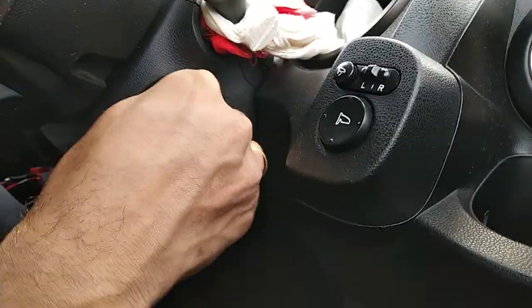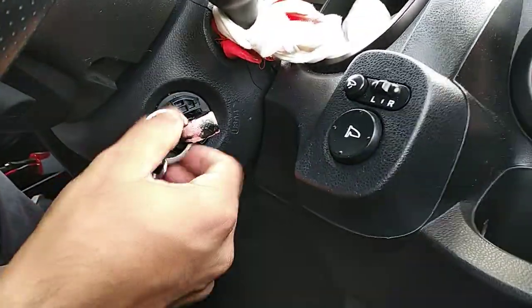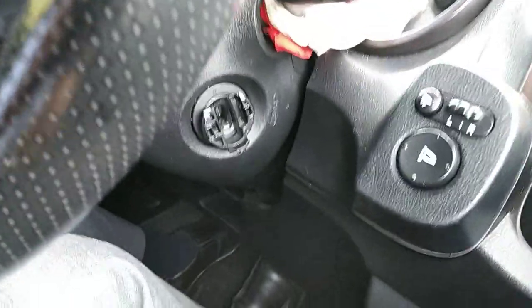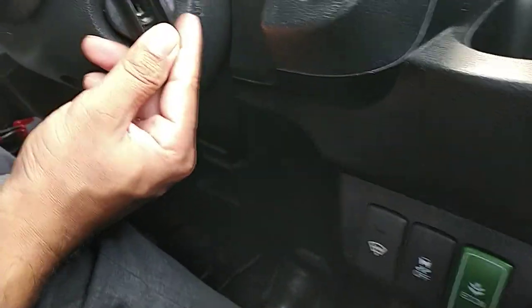Once you turn the vehicle on, you cannot take the key away — it's locked. So when you turn the vehicle off, once you finish your journey or reach your mechanic, make sure that you put the plastic piece back on. Otherwise you will lose it or misplace it, and it will be very difficult to find replacement parts.